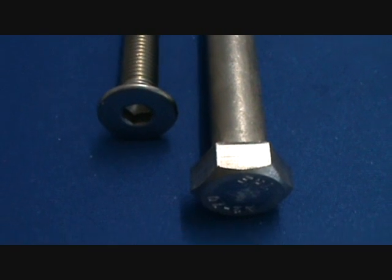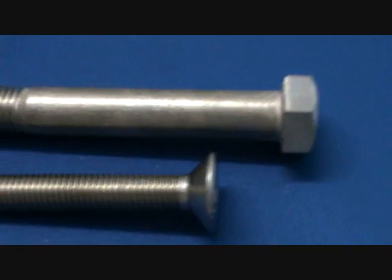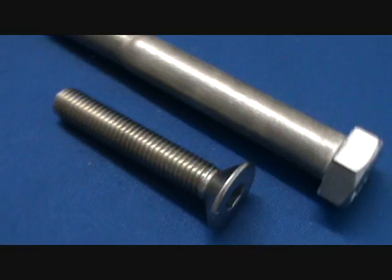Hi and welcome to Bolt Nuts Screws Online. Today we're just going to have a really quick look at some fast and easy ways to identify the size and the type of the bolt that you might have.